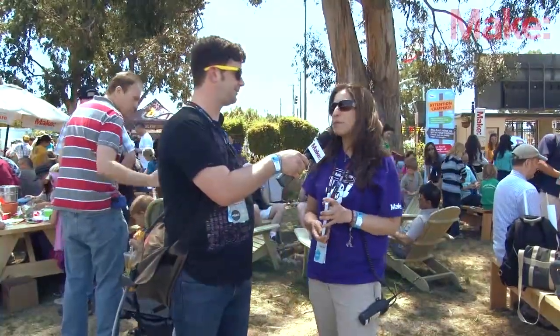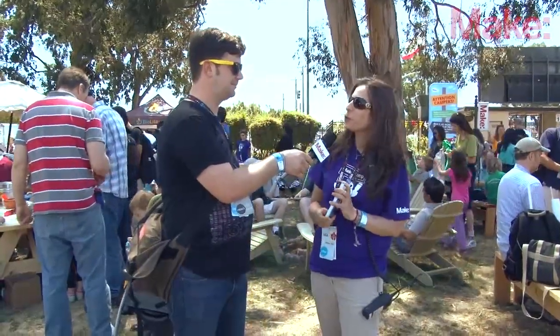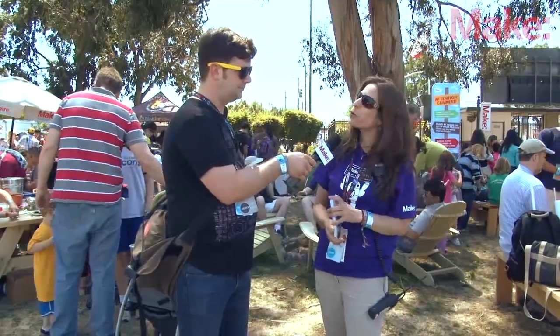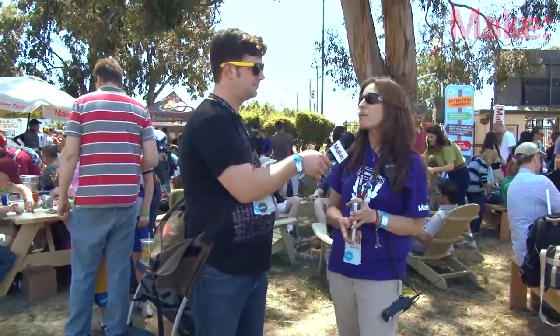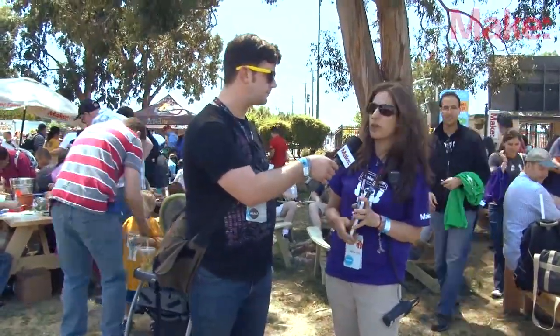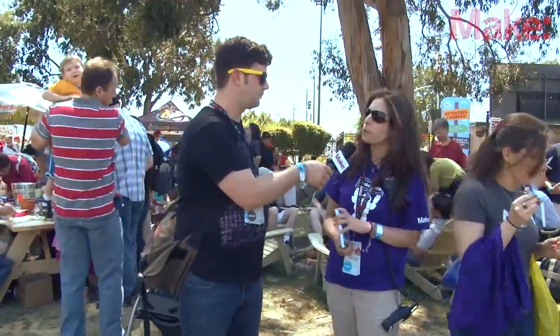I'm the project manager of Maker Camp. Maker Camp is a fabulous six-week, totally free virtual camp. It's online on Google+, so kids who are 13 and older can easily sign up and get their own Google+ account. Kids younger can do it with an adult, and we have 30 days over six weeks of fabulous projects and online field trips and a lot of fun. Maker Media is doing this in partnership with Google+ platform, and it's totally free.